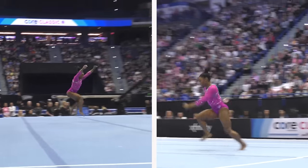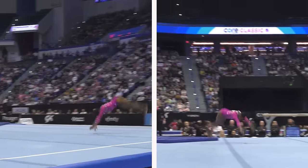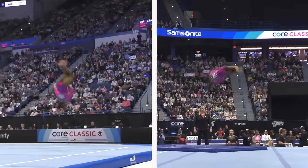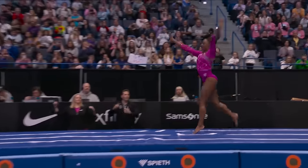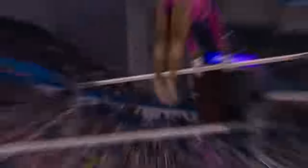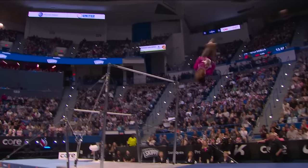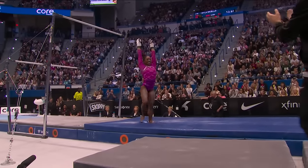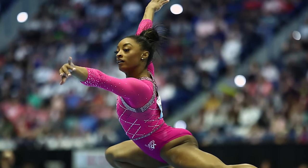But she doesn't stop there. Every move, every flip, and every twist is executed with such precision and grace. She performs a Yurchenko double pike on vault — also known as the Biles 2 — and it's flawless. Then there's her double-double dismount off the bars. Each element of her routine is more impressive than the last, and you can see the determination and joy on her face.